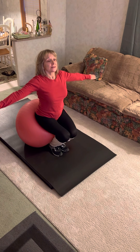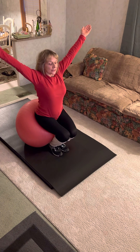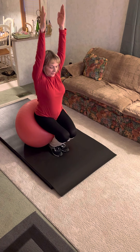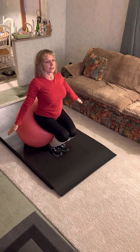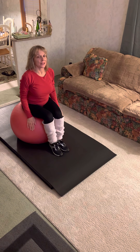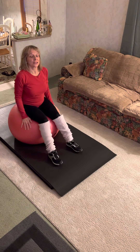And again, lift your hands above your head, drop the chin. And go back and relax.